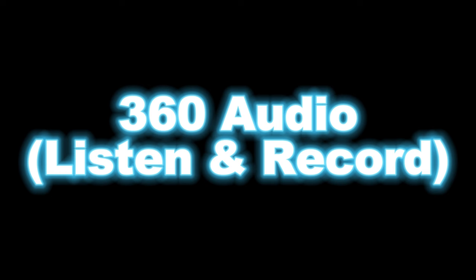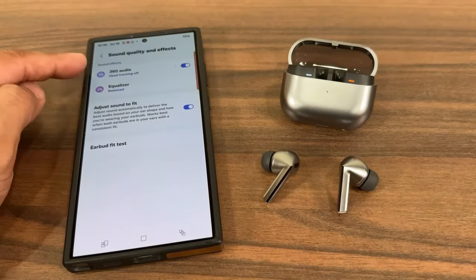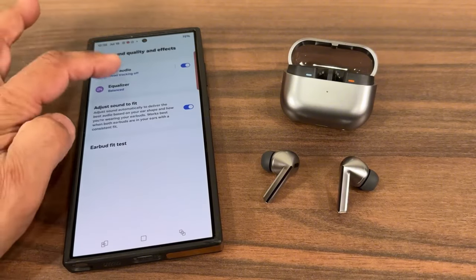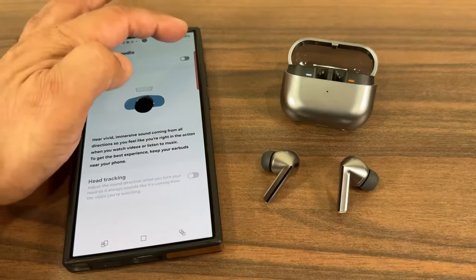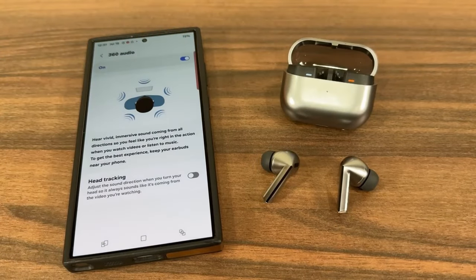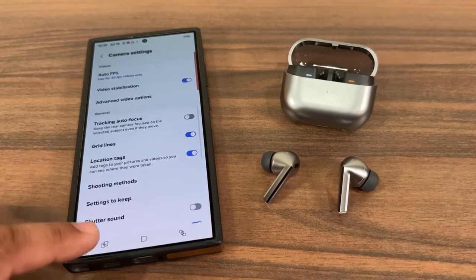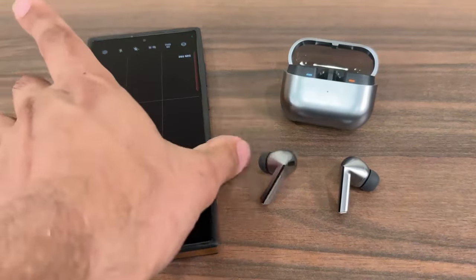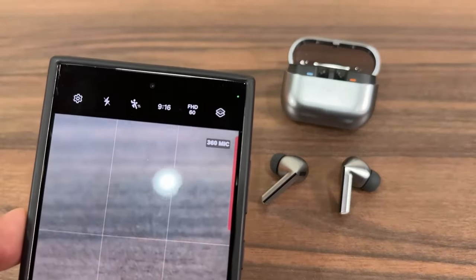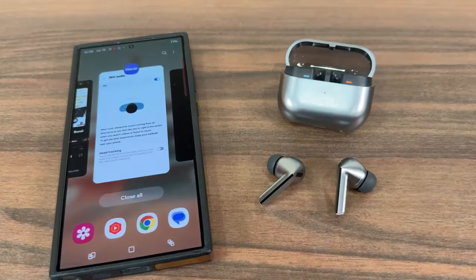The Buds 3 Pro also supports 360 audio recording. In the sound quality and effects section, you'll see 360 audio for listening to surround sound content. To record 360 audio, go to the camera app, switch to video mode, and enable 360 audio recording under advanced video options. Ensure the earbuds are paired with your phone and the microphones on the Buds will capture 360-degree audio for your videos, providing an immersive playback experience.